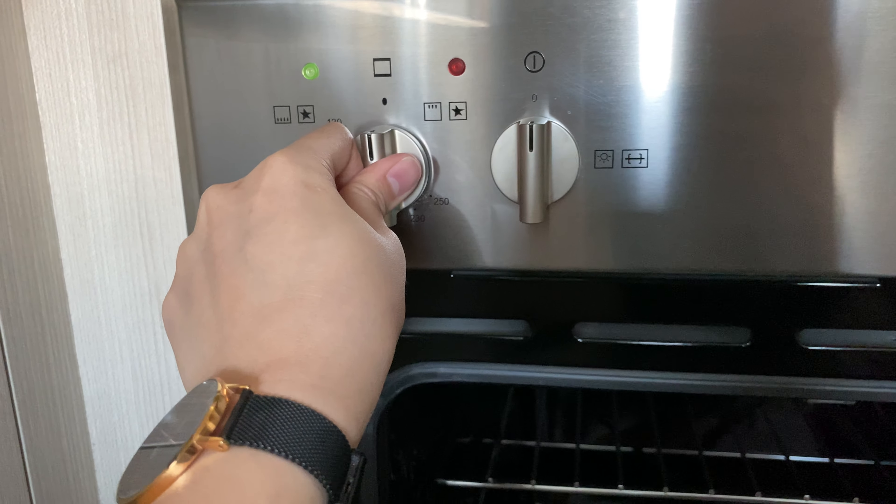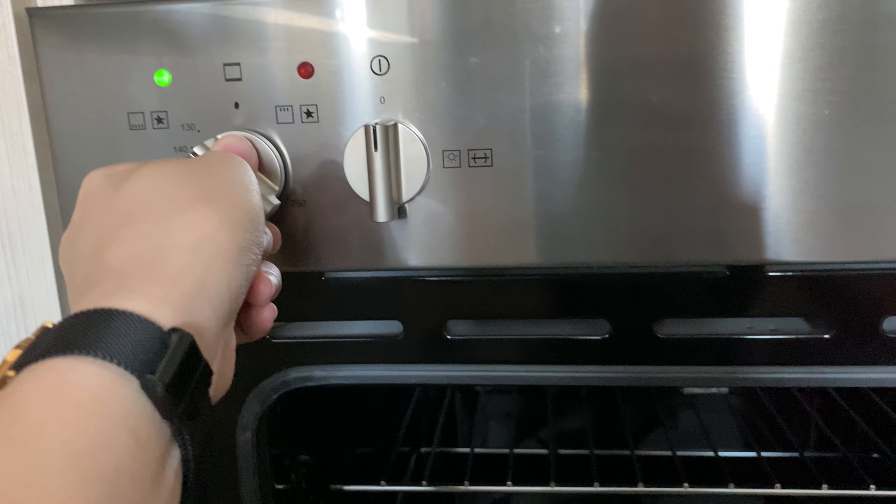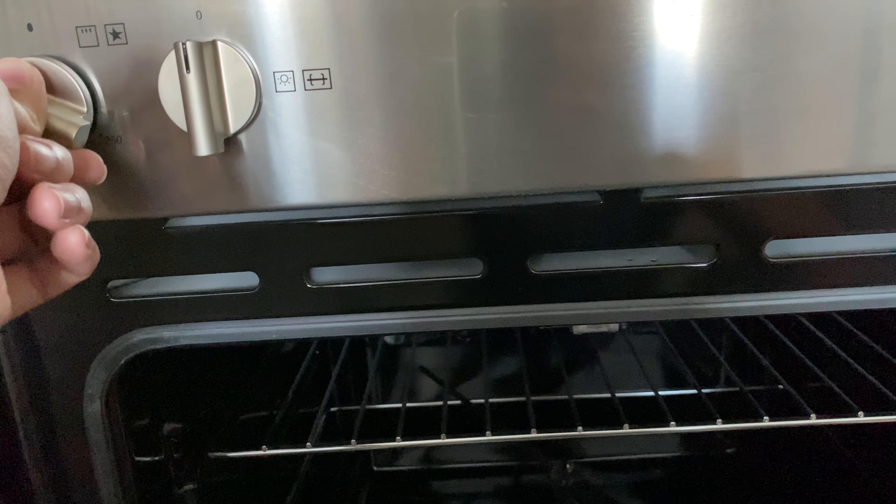Hold the ignition and wait for it to sound, then twist just to the left. You will see the lower rest of the lid go up.